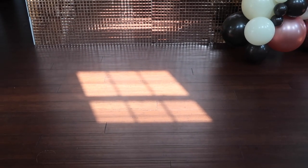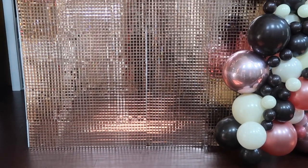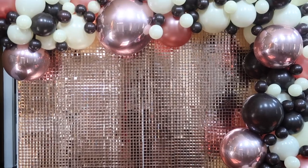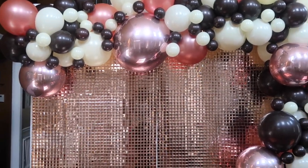Hey guys, welcome back to my channel Sharp Designs by Lakisha, where I am designing my way through life. Today I'm going to be showing you guys how I made this gorgeous tile backdrop along with the balloon garland to accent it for an event that I have tomorrow.